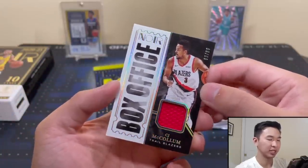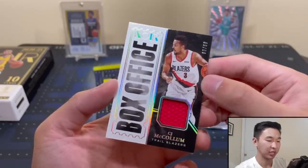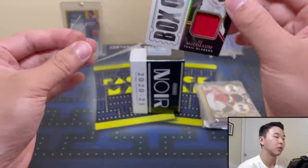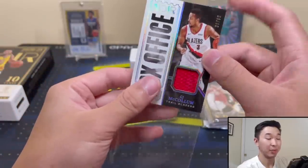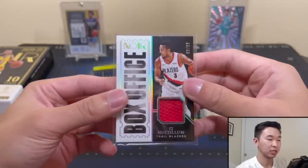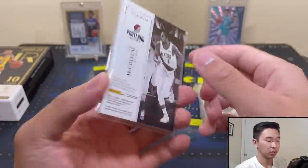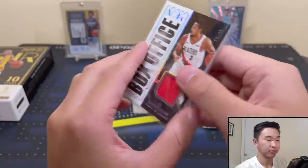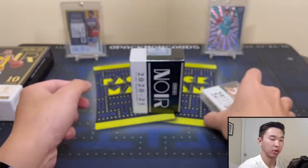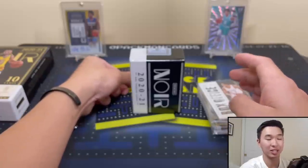Next up — CJ McCollum Box Office, 60 of 99. This is a cinema-themed set we've seen in the past. You'll get jersey cards before autographs. The question is how many jerseys versus autographs — seven hits total, which is pretty awesome. These cards are about 130-point thick, minus the frame card or acetate cards.